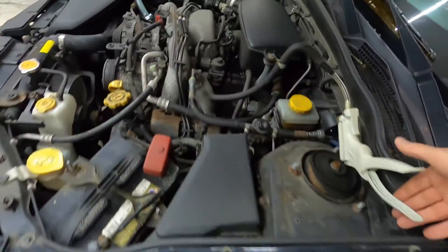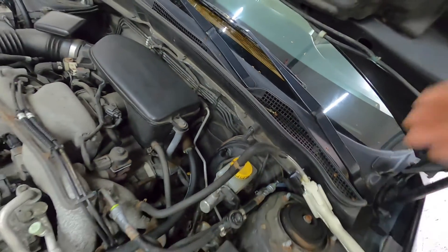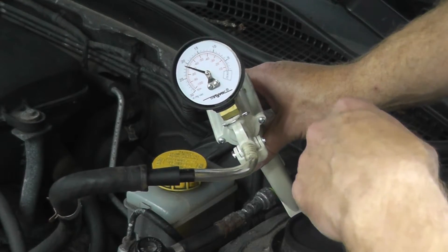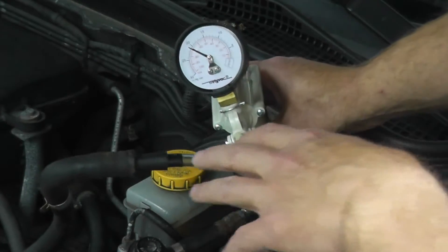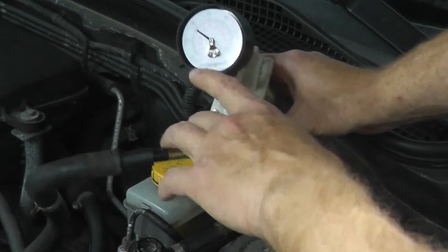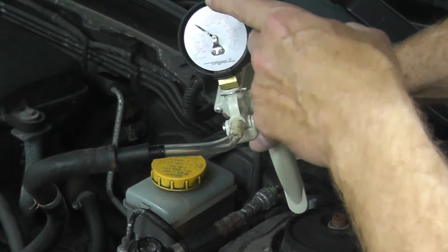Let me show you the gauge. You can see we're right at a little bit more than minus 70 — that's because the engine's a little bit cold. This is precisely what you want to see: the needle is not jumping up and down, it's not dropping intermittently and coming back up. If you think you have a problem with a vacuum leak or valve issues, you can always check with a vacuum gauge — something a lot of people overlook. Hook up a vacuum gauge and see precisely what's going on. A steady needle is what you want to see.